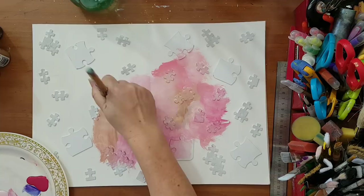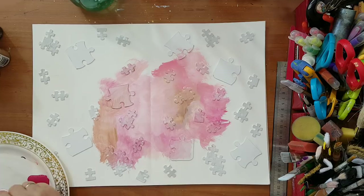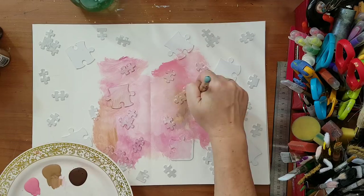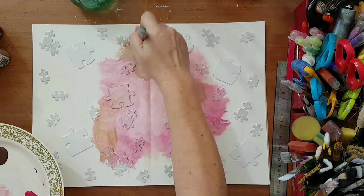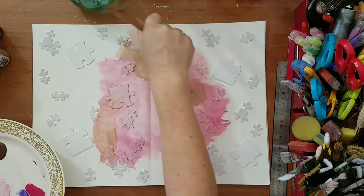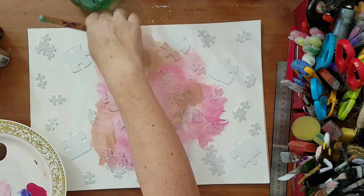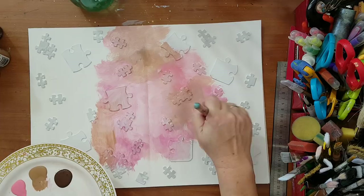I just want all kinds of shades on my background. I hope it works — it wasn't planned but if it doesn't I'll just cover everything with gesso. I really like how this suede color works with my pinks so I'm going to put it in several places. I need to get into all the nooks and crannies of the texture from the puzzle pieces, so I'm trying to blend the colors more.